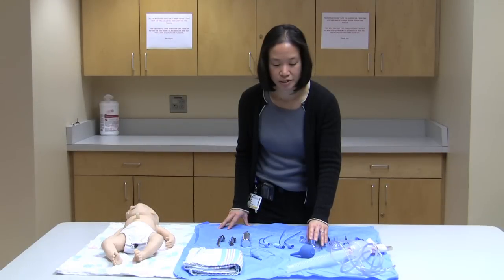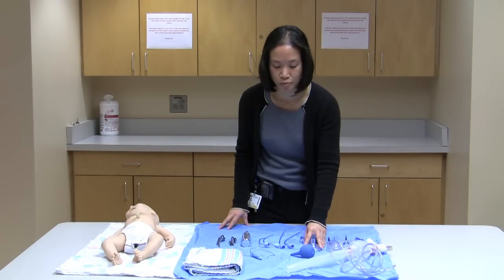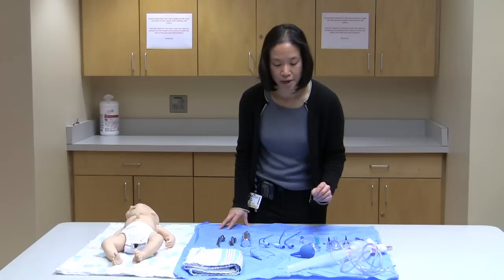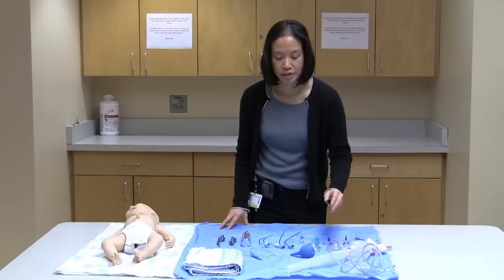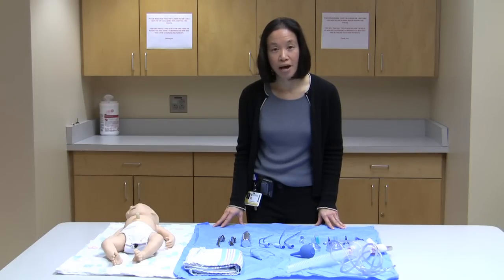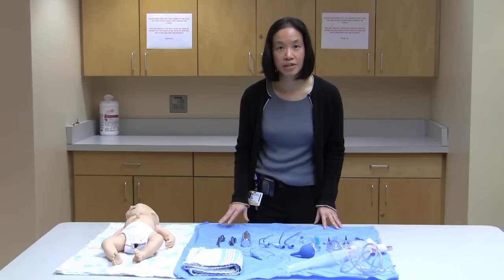The masks are different sizes depending on the size of your baby. This is a typical example of a preemie mask, and this is an example of a mask for a full-term neonate. With the bag and mask, if you need to provide positive pressure ventilation, you would want to give oxygen — generally speaking 100%. But if you don't have oxygen, it's okay to give room air ventilation.